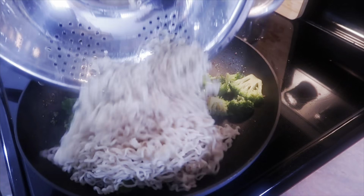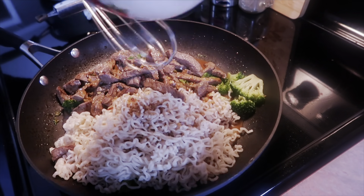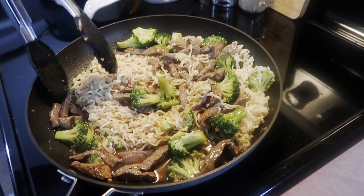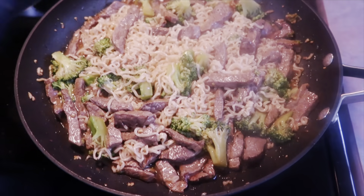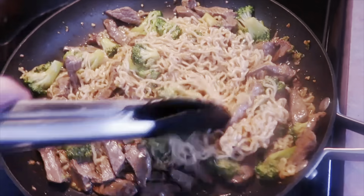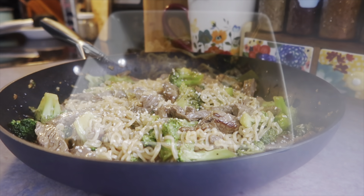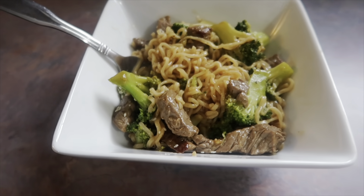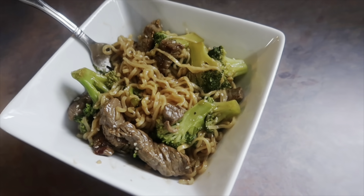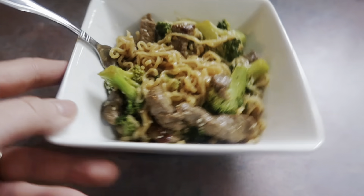I tossed the broccoli around to absorb the drippings, then added half a cup of water and covered it with tinfoil to steam — I don't have a lid for this skillet. I let that cook for a few minutes until perfectly tender. Then I threw back in the noodles and the steak, poured in the sauce, and tossed everything around with tongs to incorporate. I let it cook for a couple of minutes just to activate the cornstarch and thicken it up and get everything perfectly coated. I finished it with a sprinkle of sesame seeds. This turned out incredible — the beef was so tender and juicy, the broccoli cooked perfectly, and it had a really good authentic taste.